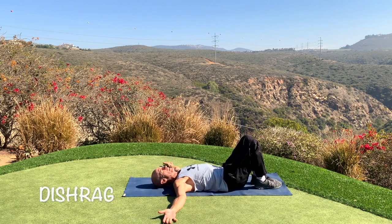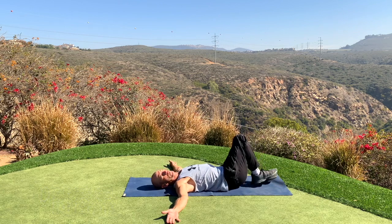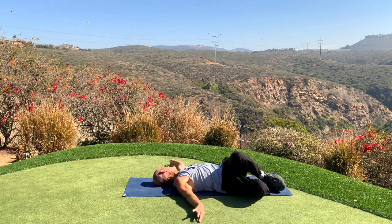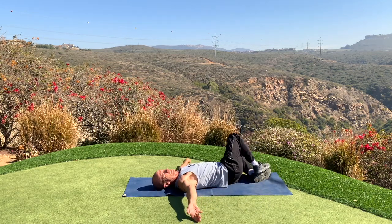Now we're going to do the dish rag, where we have knees bent and arms out. I'm going to let my knees fall away to the left as I look to the right. For you advanced folks, we're going to actually open our right hand, supinate it, and do the opposite with our left hand. Back and forth, getting a great full body stretch.